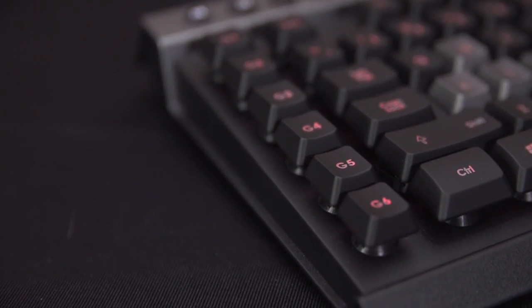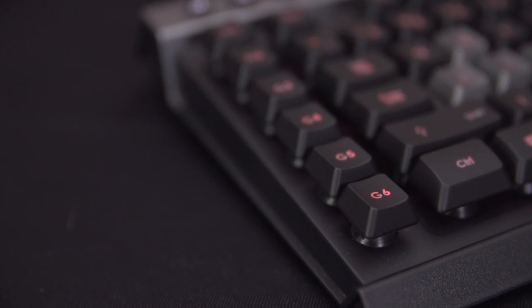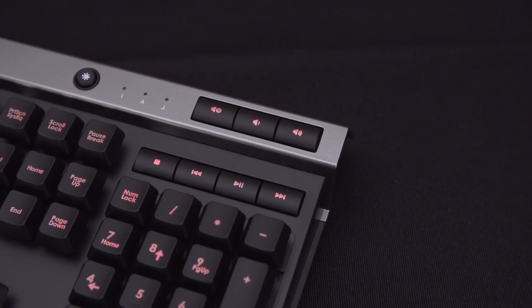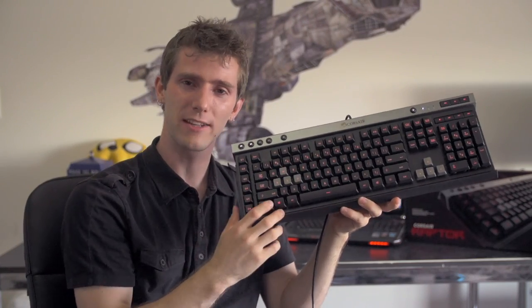It also has anti-ghosting technology, so all of your keystrokes will be registered correctly. It's loaded up with other practical features as well — six programmable G macro keys with three different profiles, a Windows key lock, and dedicated media keys so you can easily control your media and adjust system volume.